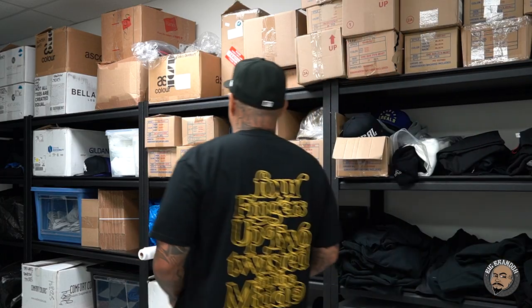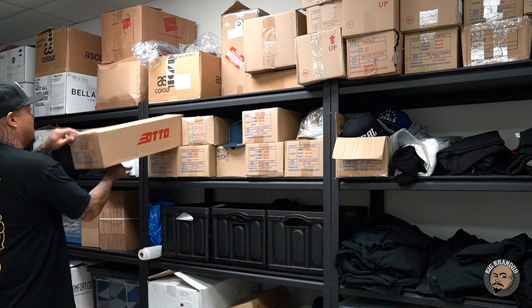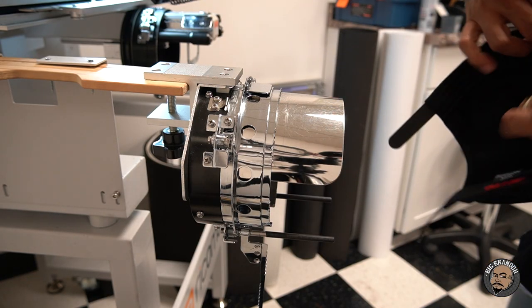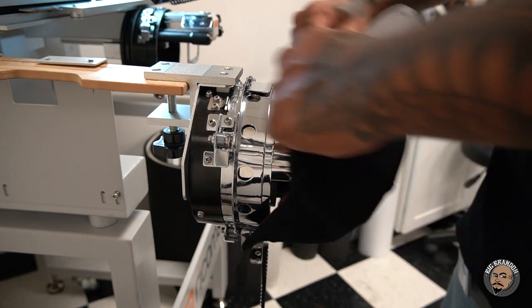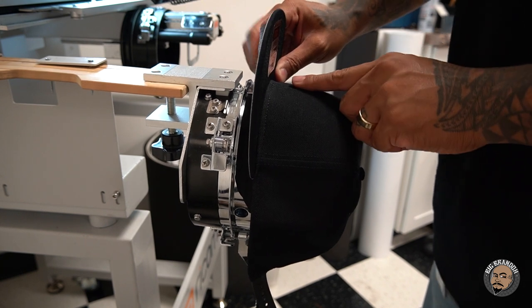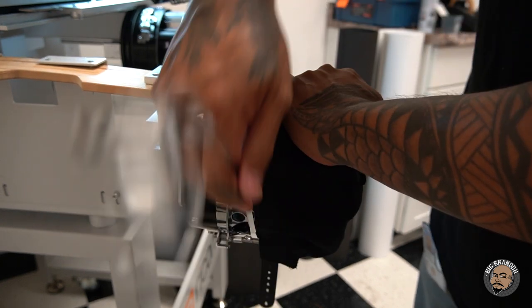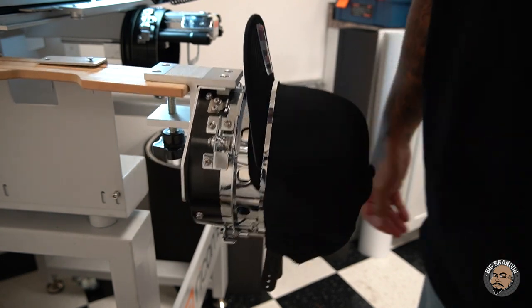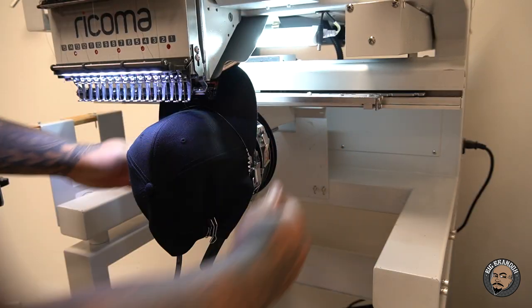Now that we've got everything set up, we're going to lock the machine. We're going to pick up some hats — we're going to be using a black snapback. These are made by Otto, just to run a few samples. Now let's hoop this thing. Unbuckle the snaps, fold the sweatband out, and you're going to put the sweatband underneath this little tab right here. I like to line up the center of the hat with the little notch on the tab. Hold that down, bring over the strap, and buckle it in. Hat's ready to go. Place it into the machine and snap it in place.